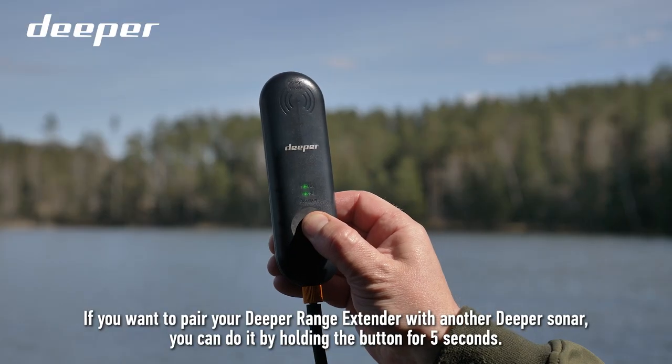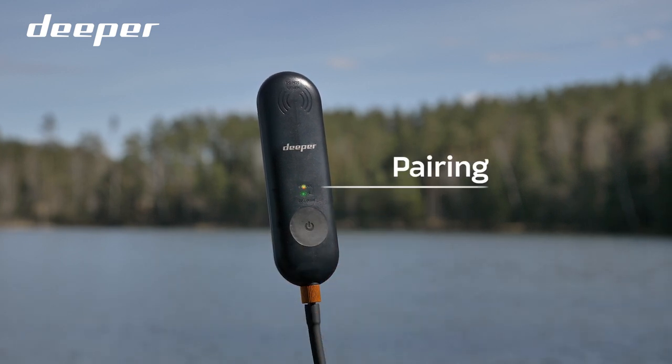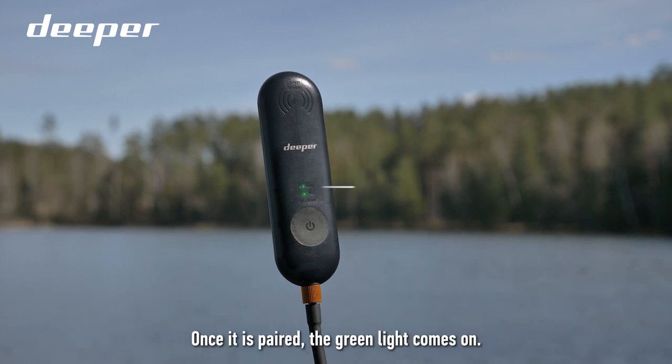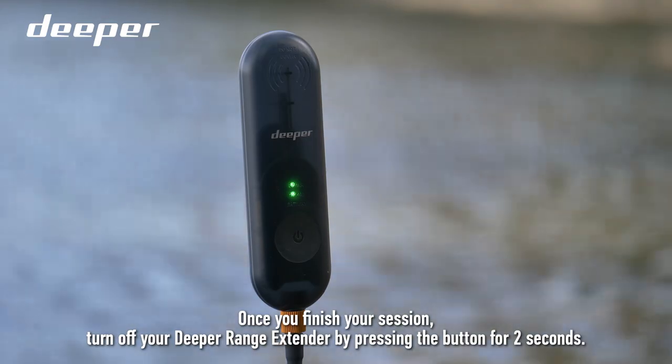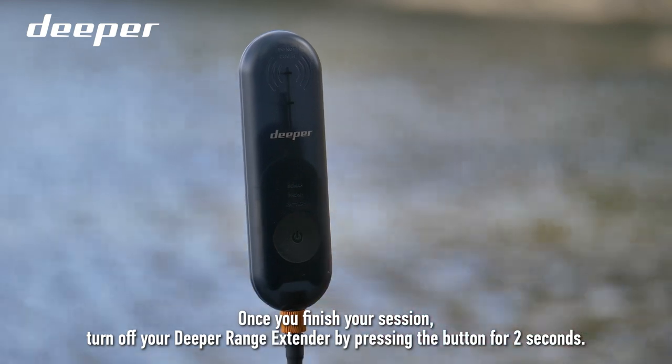If you want to pair your Deeper Range Extender with another Deeper Sonar, you can do it by holding the button for 5 seconds. Once it is paired, the green light comes on. Once you finish your session, turn off your Deeper Range Extender by pressing the button for 2 seconds.